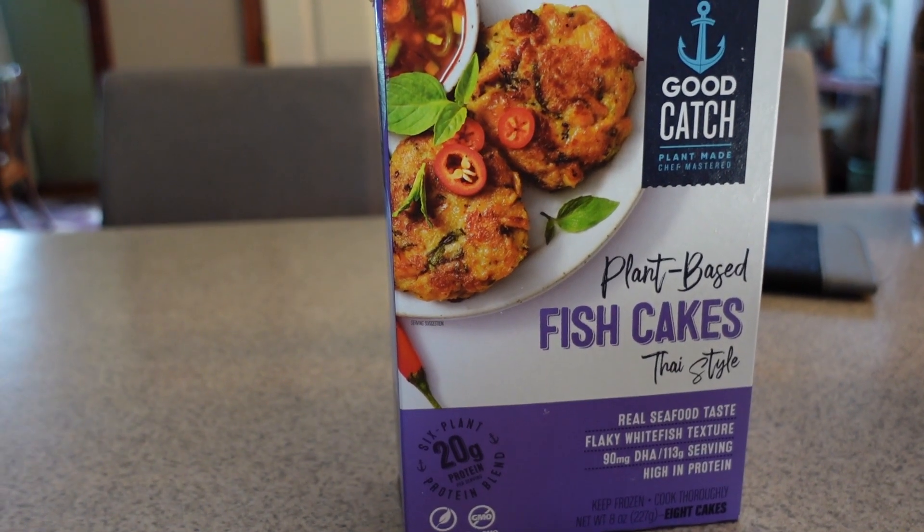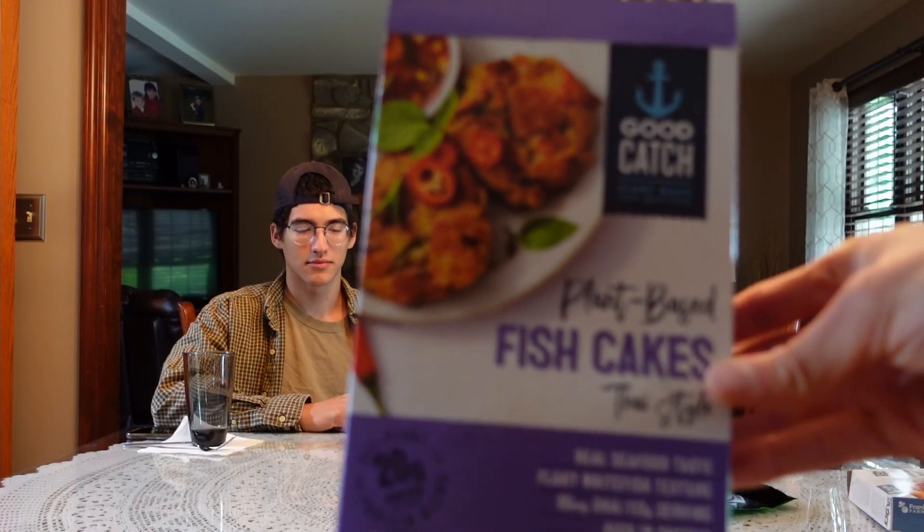Fun fact: the omega-3s from fish don't originate from fish. The fish eat the algae and then the omega-3s from the algae go into the fish — so the omega-3s you're getting from fish are actually from the algae. There are 90 milligrams of DHA omega-3s per serving. Ingredients, I give these like a four — I really like that they added DHA omega-3s. Up next we have the same brand, Good Catch, plant-based fish cakes Thai style. These are fish cakes. So far it looks decent — a little pale, looks like sausages you'd get at a McDonald's.